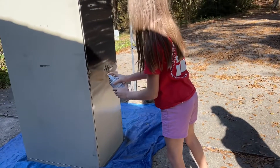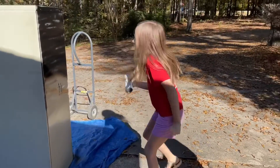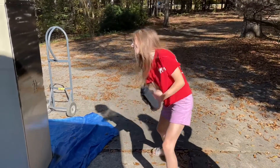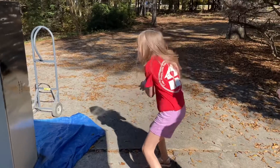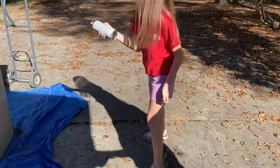There you go. You might need to shake it up a little bit more. There you go. That's a heck of a shake dance you got there. You got the break dance and then you got the shake dance. Oh, you and your book smarts.